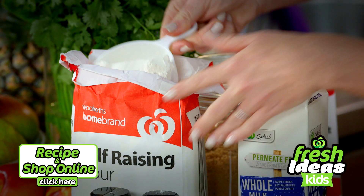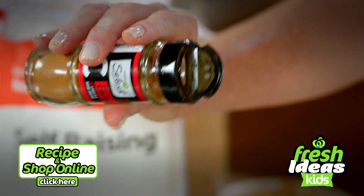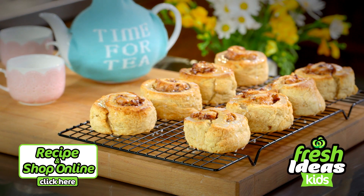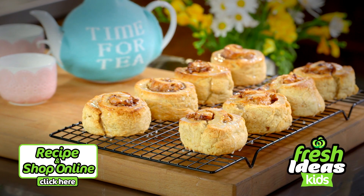For these little cinnamon delights you're gonna need self-raising flour, brown sugar, ground cinnamon, butter, milk and mixed spice. Click here for the full recipe and to add all the ingredients to your trolley when you shop online.